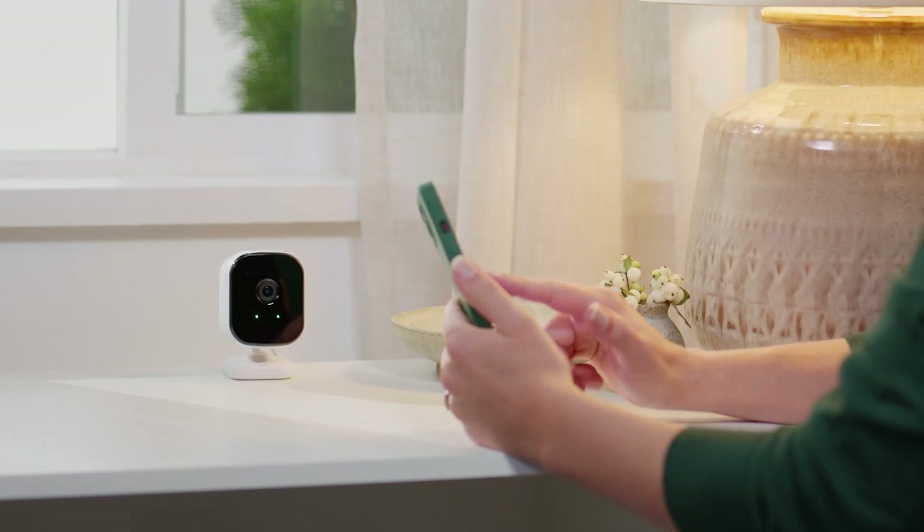Need some extra help? Give us a call at 1-855-255-8828 or visit telus.com/support for troubleshooting tips.